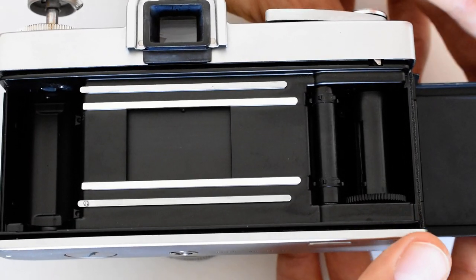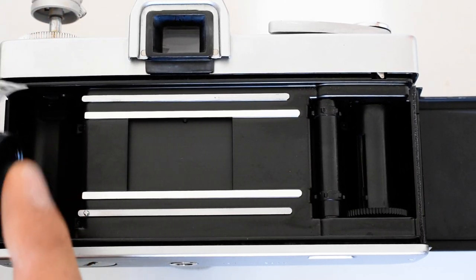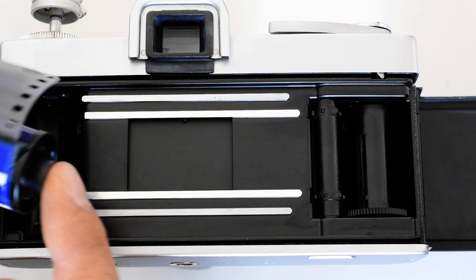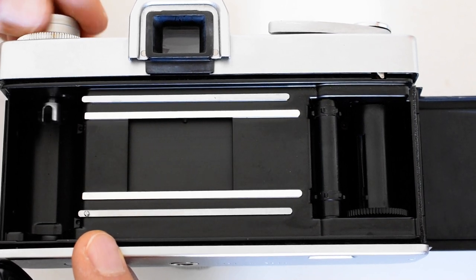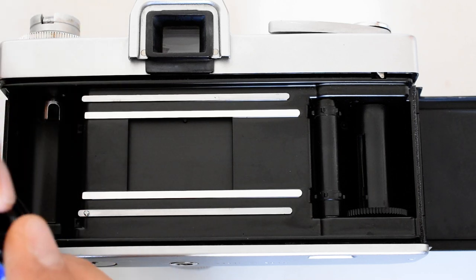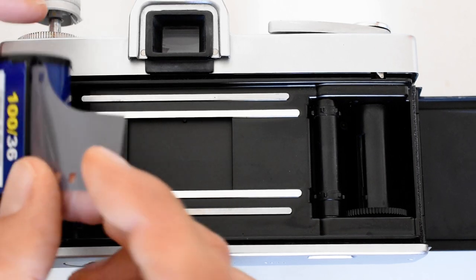I'm going to take my roll of film. Notice one side has a protruding piece and the other side has an indentation with a piece that mates with the forks. You see those forks right there — that fork is going to engage a piece of plastic inside the cartridge, which will enable the camera to rewind your film. To put it in, we move the rewind knob up out of the way and insert the cartridge.